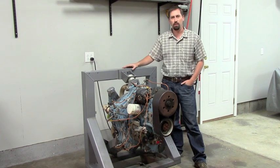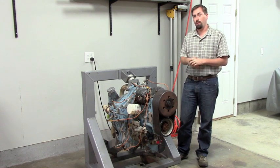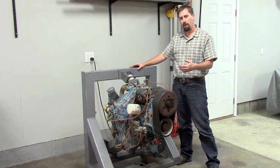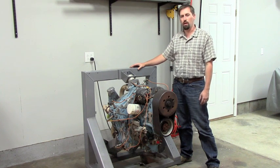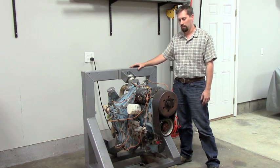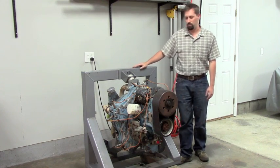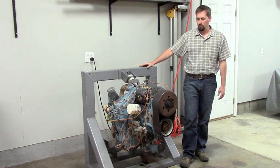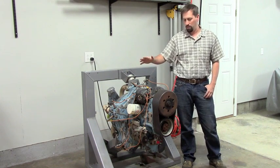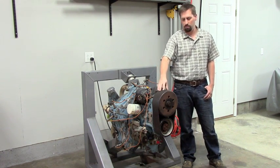This is a McCulloch aircraft engine developed in the late 60s. This engine never went into production. It's a radial engine, five cylinders, direct gasoline injected, and has twin spark plugs like a traditional aircraft engine. It is 190 cubic inches, two-stroke, and has a speed reduction unit — belt drive.